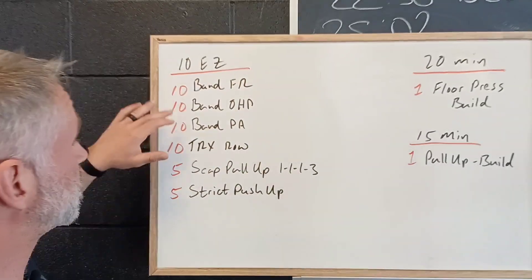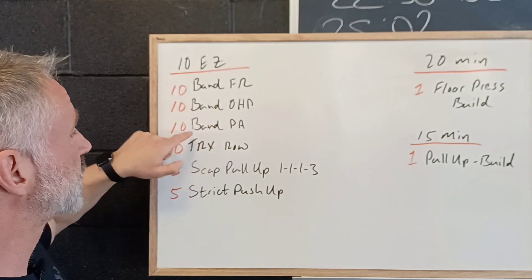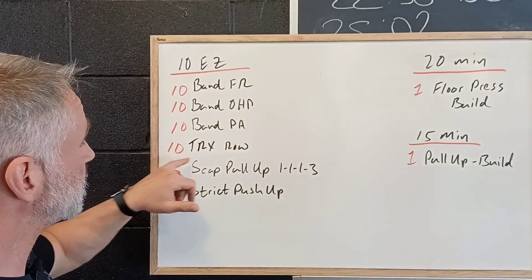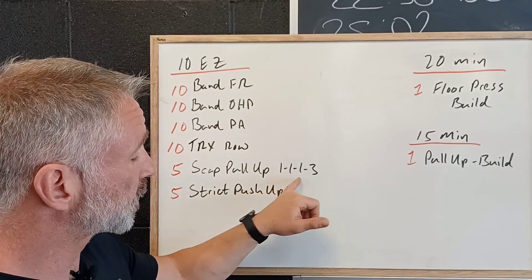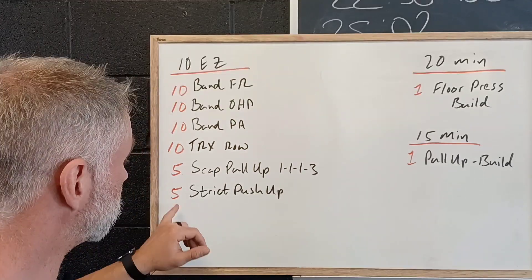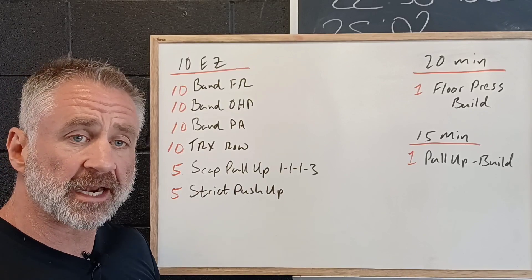So let's take a look at this workout. We're going to start with 10 minutes working through these exercises at a nice easy pace: band front raise, band overhead press, band pull-aparts — working on the shoulder blades and stabilizing control. Then 10 TRX rows, five scap pull-ups with a three-second hold at the top, and five strict push-ups — remember we're squeezing tight in the armpits for that stable shoulder.